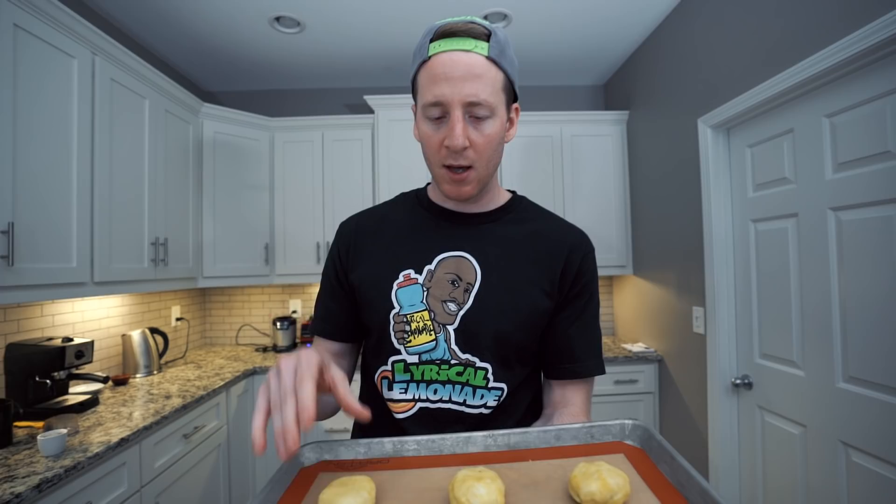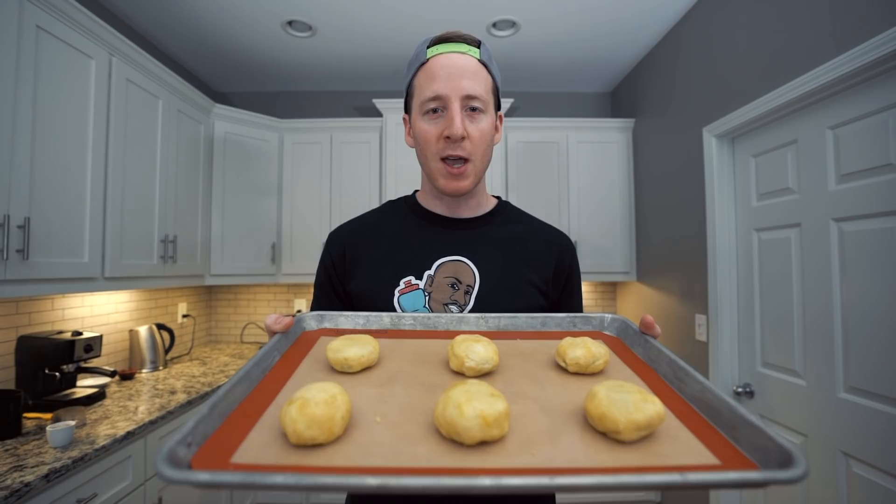Okay guys, I finished rolling these out and wrapping them. You can see we have six here. I think if you want to do more sausage, you could probably wrap about eight of these — I used a little bit extra dough on the last few. These are going to go into the oven at 400 degrees for 10 to 15 minutes. Keep an eye on them, and we will check back in when they're done baking.